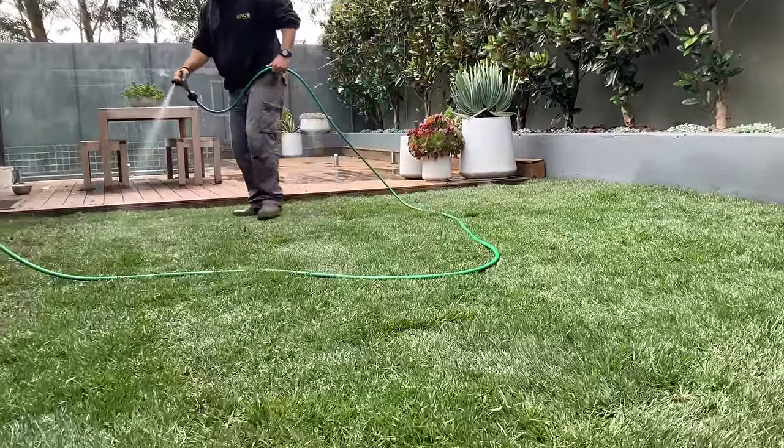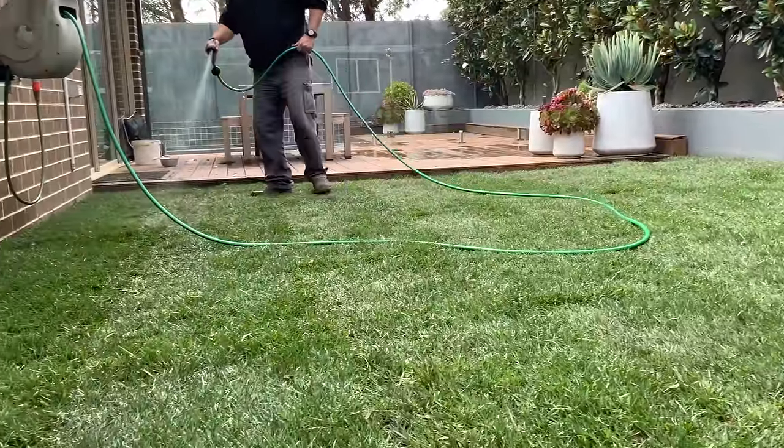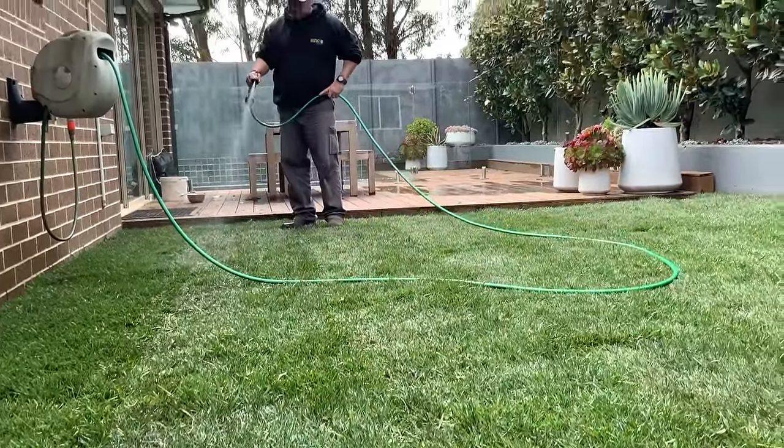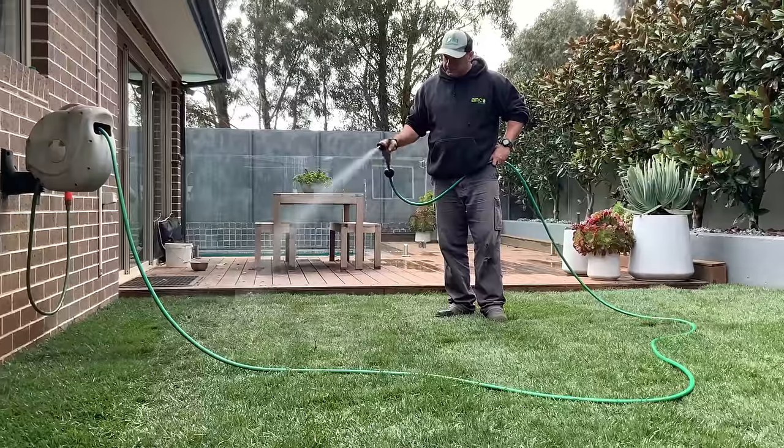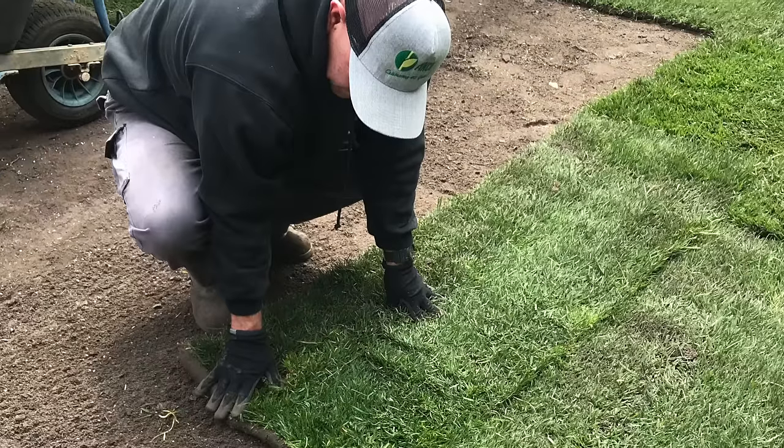Instant turf must be thoroughly watered within half an hour of laying, regardless of the weather. The first two weeks are the most critical time for the turf, and don't allow the turf to dry out at any stage during the establishment phase.